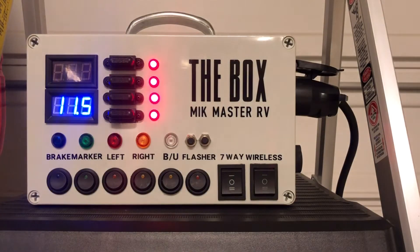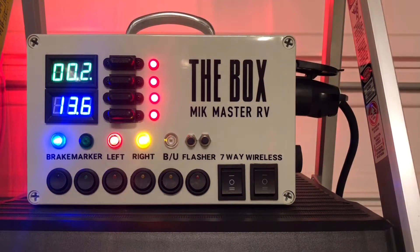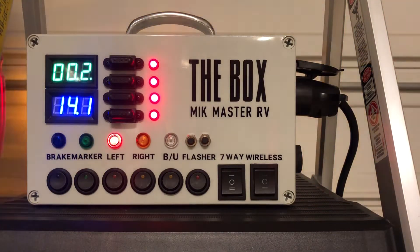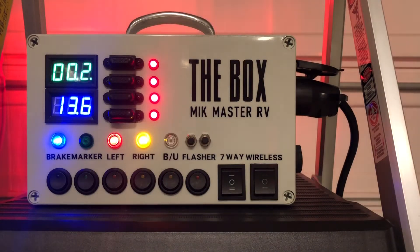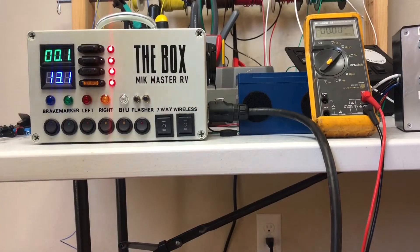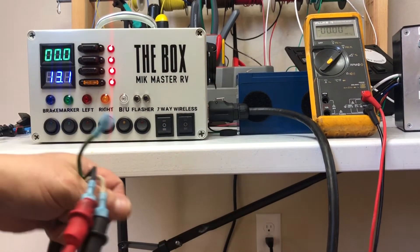Here we're plugged into a truck seven-way. We can start it and check our alternator voltage, see if the charge line is working. If we apply the brake we'll see the brake controller. You can also see the brake lights are working, the marker light's working, left turn, right turn, and you can also check the backup light.